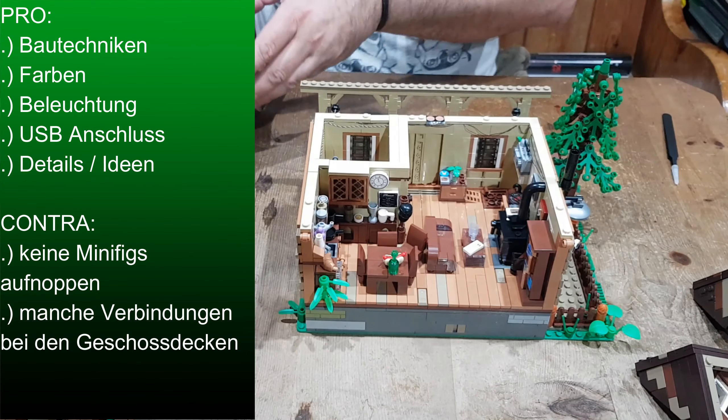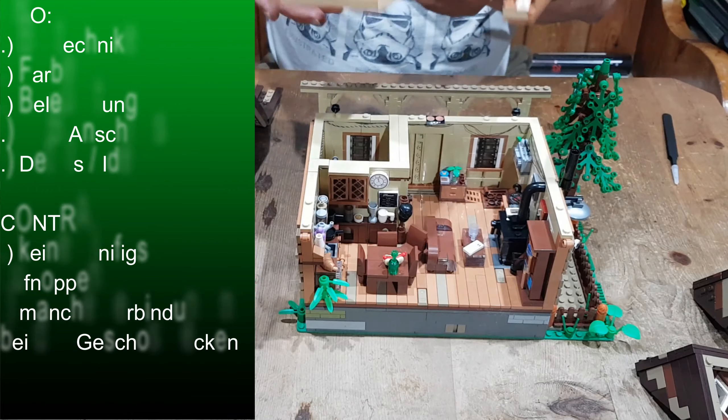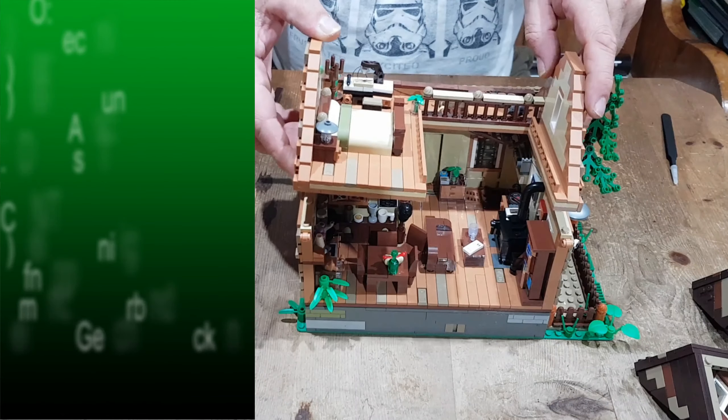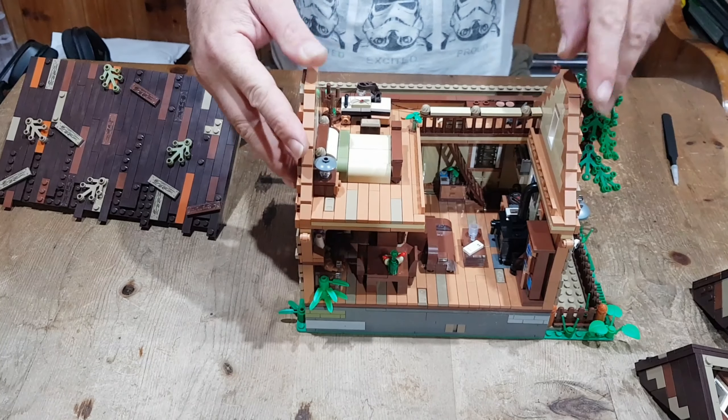Das ist aber wirklich das Einzige, wo ich gesagt habe: okay, das ist halt schade. Super detailliertes Bett, schöne Farben. Das Aufnoppen – das wäre es noch gewesen.